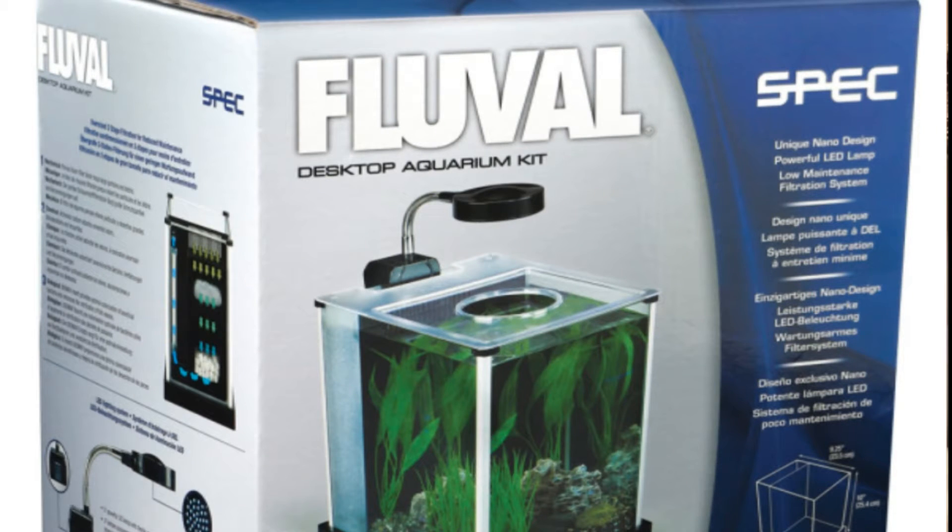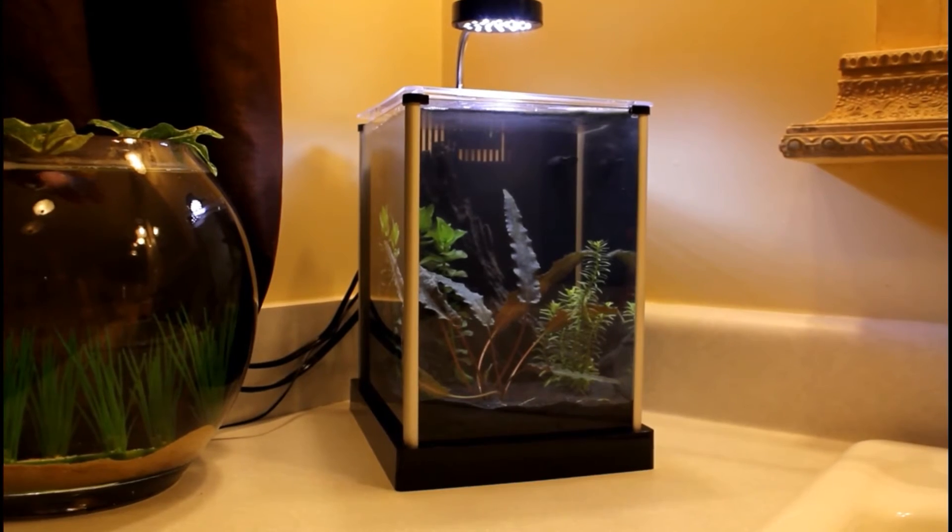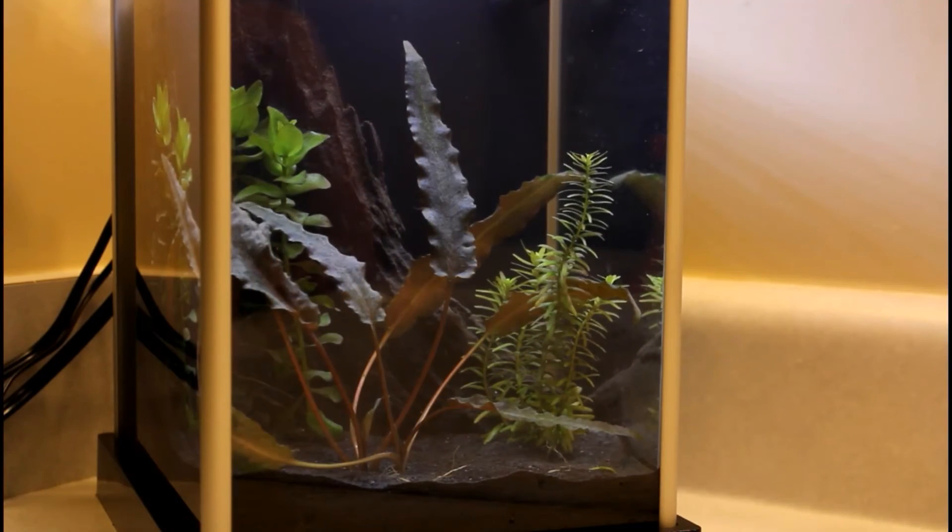Hey everybody, welcome to today's video! I thought I'd do a little video on this Fluval tank I have here. I am absolutely in love with this little tank — it was on sale at PetSmart for just under $50. Granted, it's only a two-gallon tank, but it comes with everything: the built-in filter, the light. It's just a gorgeous little tank. Here's a closer view.